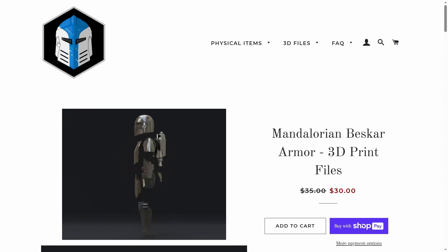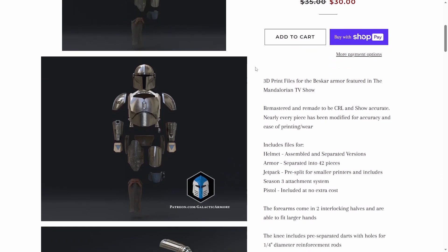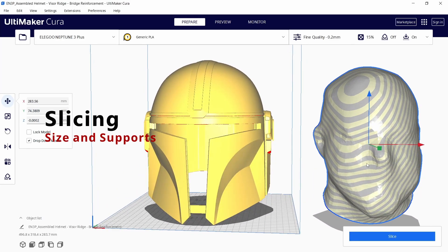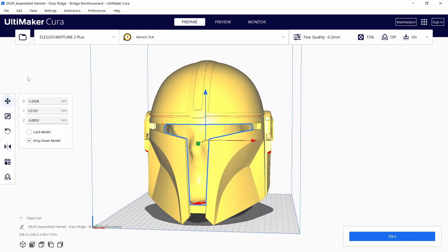A 3D model from the Galactic Army webstore will be used as a base. I loaded the STL file into Ultimaker Cura for slicing and supporting. On top of that I also loaded a 3D scan model of my head. This makes scaling much more intuitive.